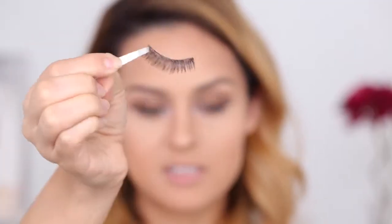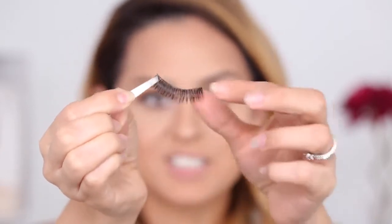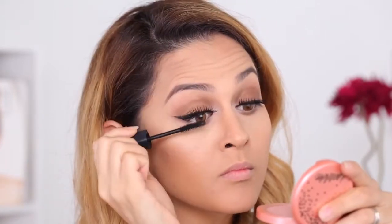For my lashes, I'm going to use Miss Adoro in number 46. I'm actually using two sets — taking both and putting them together to give a nice, full, flirty lash. To apply the lashes, I'm just going to drop them onto the center. Sometimes my tweezer gets attached to the lash, so I'll let it sit and then apply one side at a time. Then I'm patting on a bit of mascara to the tips of my lashes to mesh the false ones with the real ones.